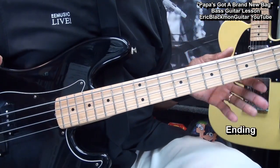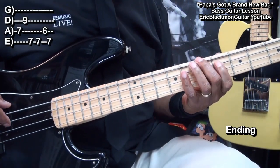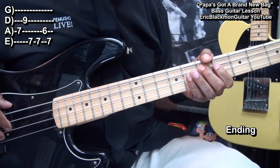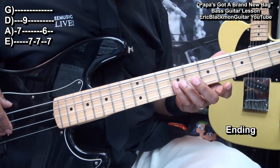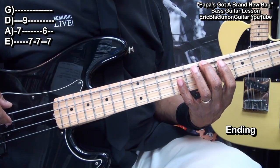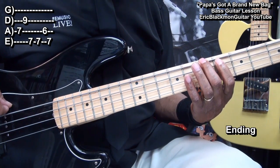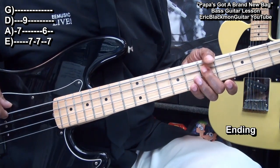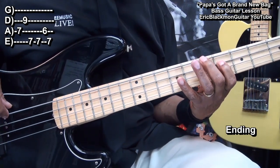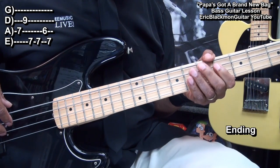Now we'll play that vamp again at the end but it'll change. So that's at fret 9, fret 7 on the E string, A string 6 back to 7 on the E string, then back to our E note here at fret 7 on the A string — and that's our ending.